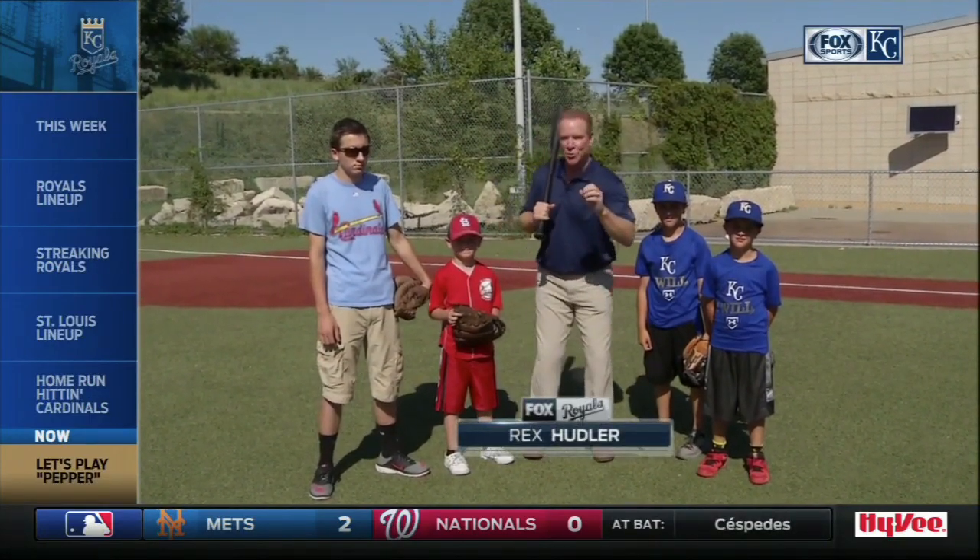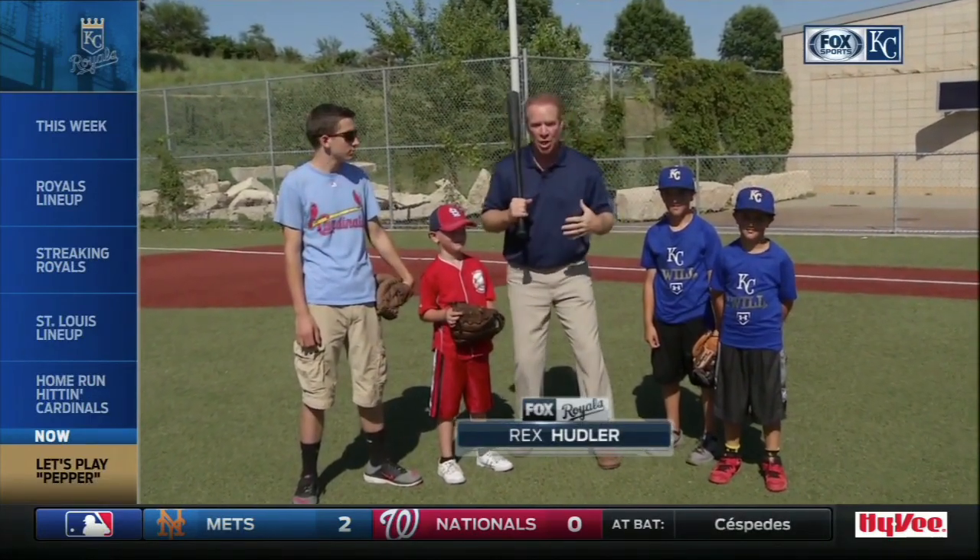Thanks, Joe and Monty. Out here at the Little K, you guys' favorite spot and mine too, to talk about Pepper.